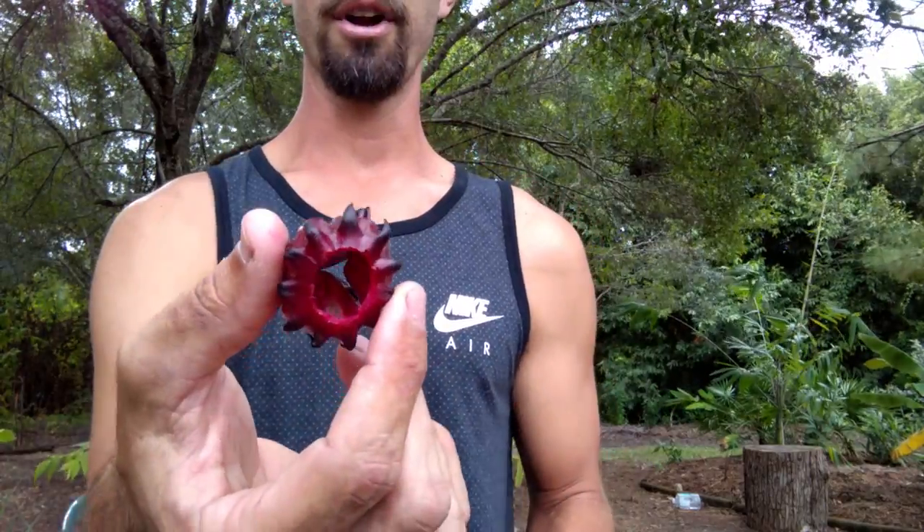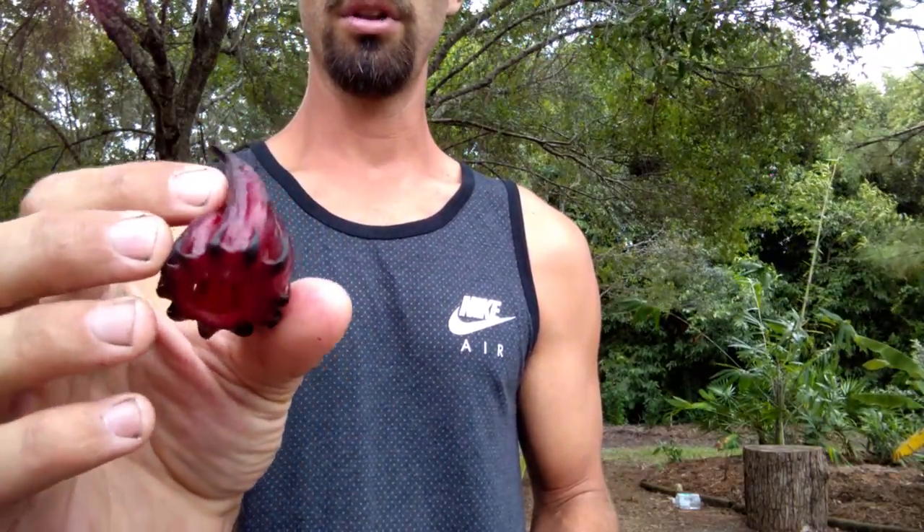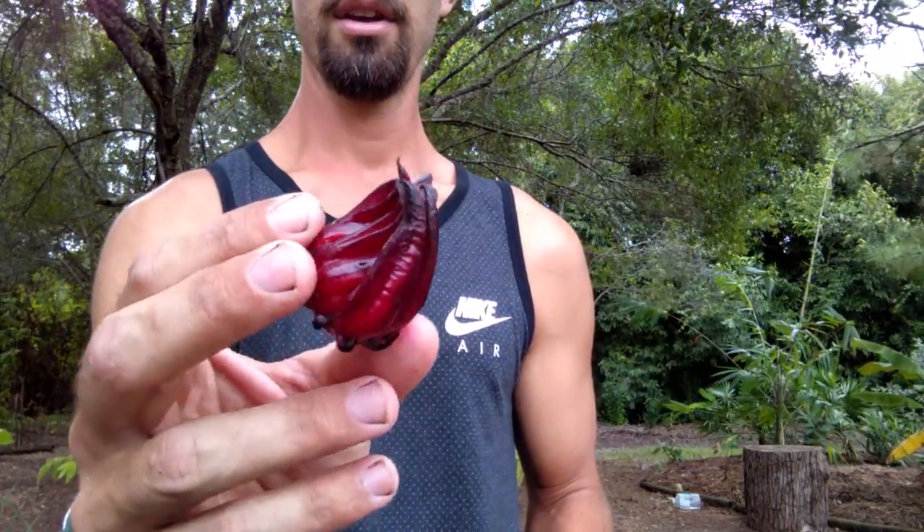You end up with these really cool dried flower calyxes that are really pretty. If you ever wanted to make a potpourri or put them into a tea mixture, they're just really cool looking when they dehydrate, because you get the whole piece instead of pulling little pieces off all the time.